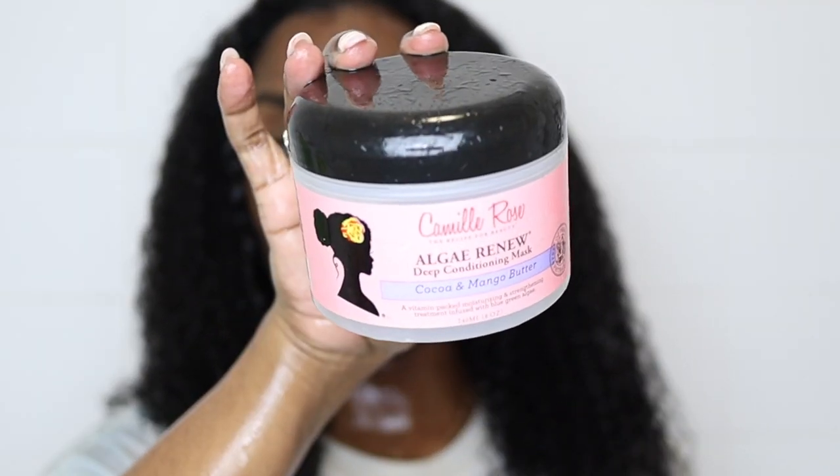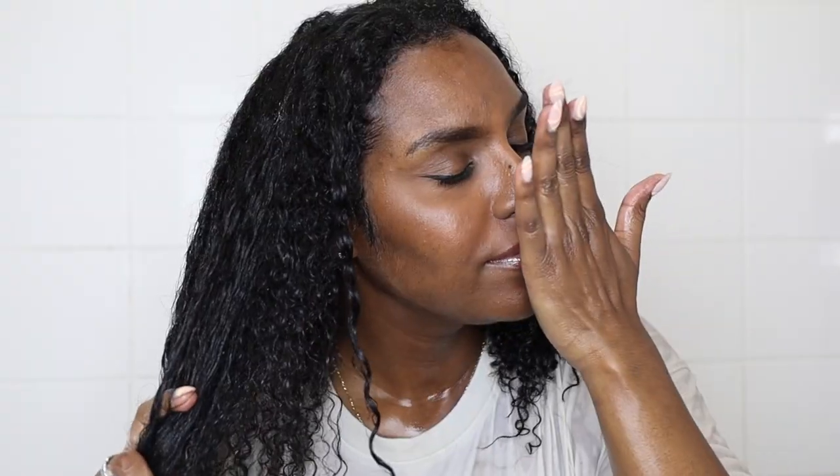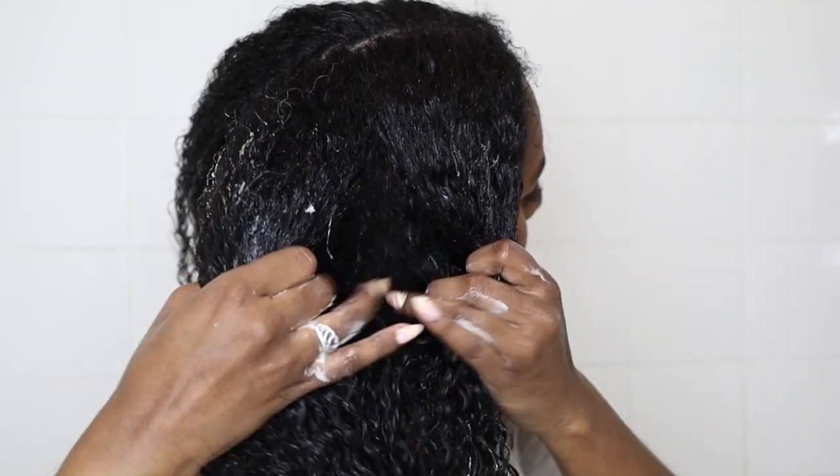Next I'm going in with the deep conditioner. This is one of my favorites — the Camille Rose Curl Renew Deep Conditioning Mask. First of all, it smells like mint chocolate ice cream, which is my favorite. My hair absolutely loves it; it's very moisturizing and it also helps to strengthen your hair as well. I'm applying the deep conditioner one side at a time and then starting the detangling process.